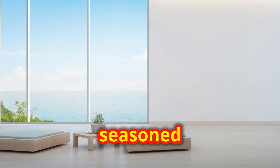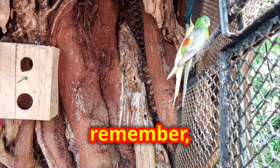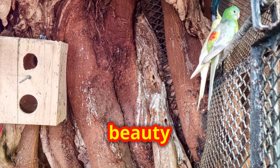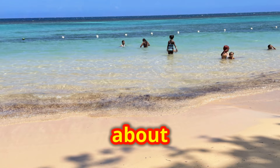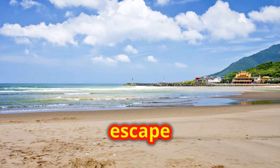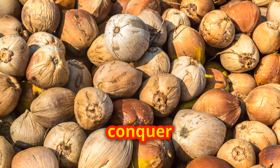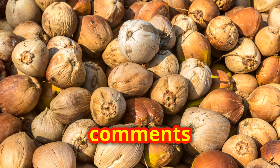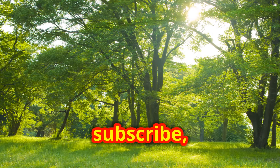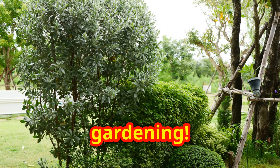So, whether you're a seasoned gardener or a newbie looking to green up your space, remember, growing tropical plants indoors isn't just about adding beauty to your home. It's about creating a little slice of paradise where you can relax and escape the everyday. What tropical houseplant are you excited to conquer next? Let me know in the comments below. Thanks for tuning in and don't forget to like, subscribe and click that notification bell for more green thumb tips. Happy gardening!